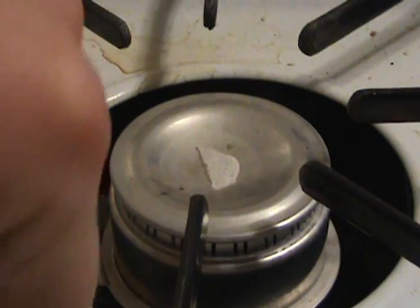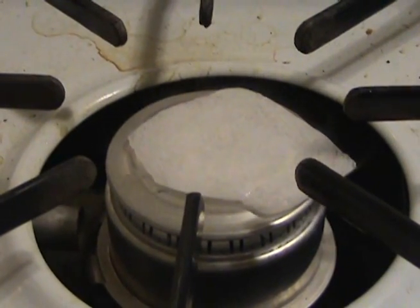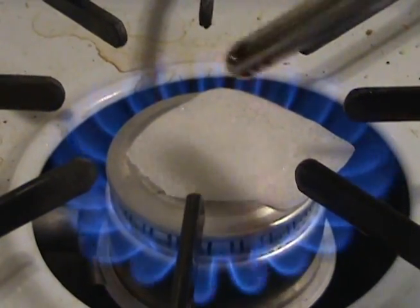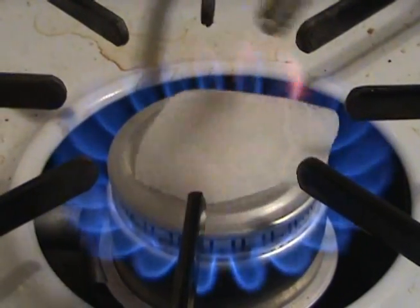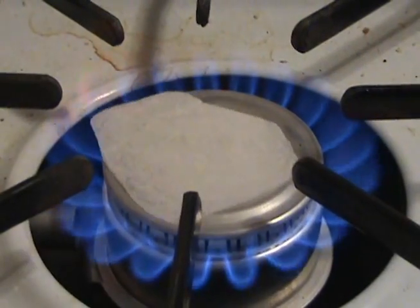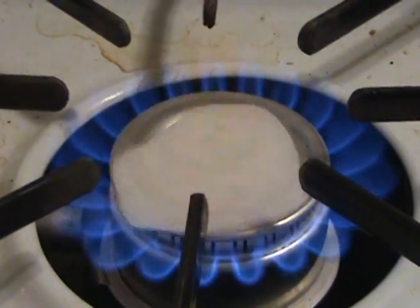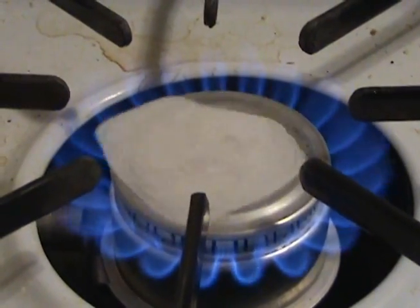Damn it, damn it. Alright, let's try this again. Come on, do that spin thing again — spin! Do it some more, come on! Ha ha ha ha ha ha!